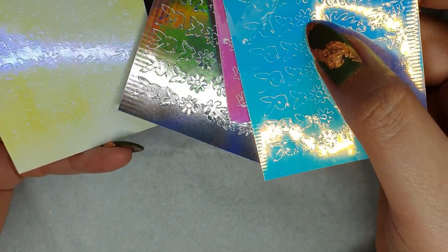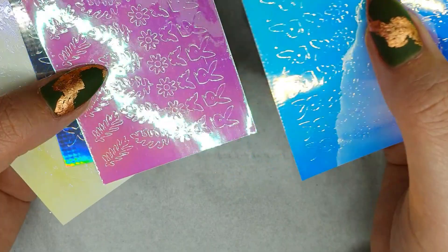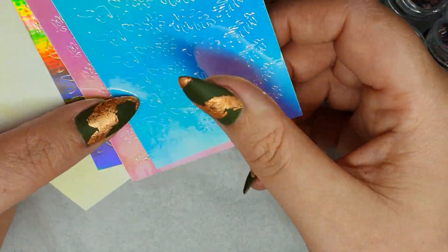I think that one is a lemony yellow with playboy bunnies on it as well, and daisies and butterflies — but I like it for the leaves.